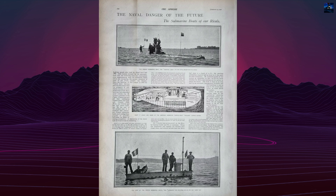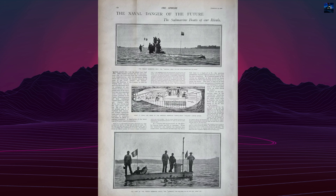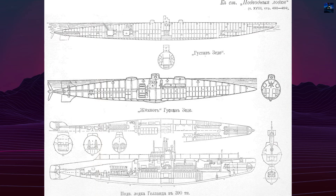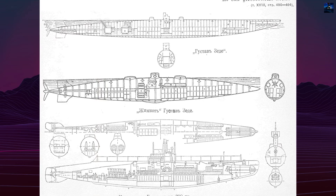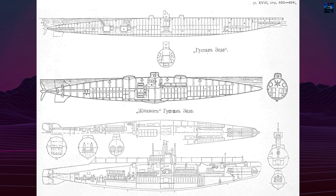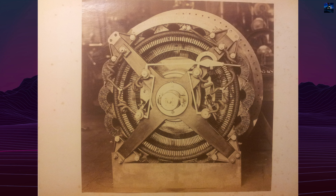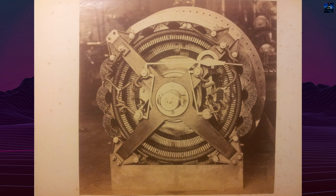The electric motor could not be reversed immediately, posing operational challenges. Later upgrades included a more efficient Sauter-Harley motor and new batteries, extending its underwater range up to 100 miles at 4 knots. Hydrostatic control was provided by three ballast tanks and hydroplanes.